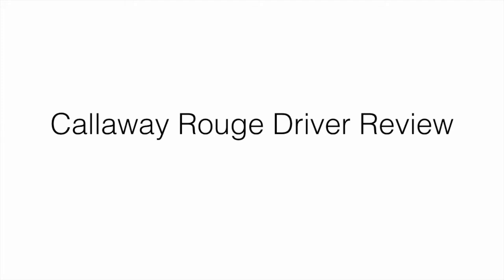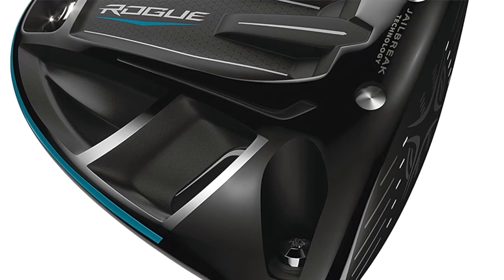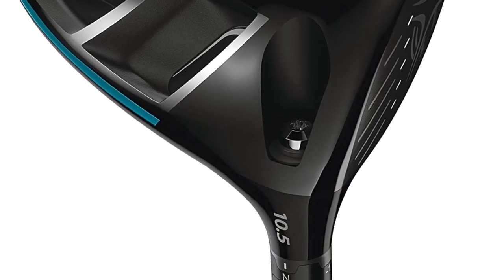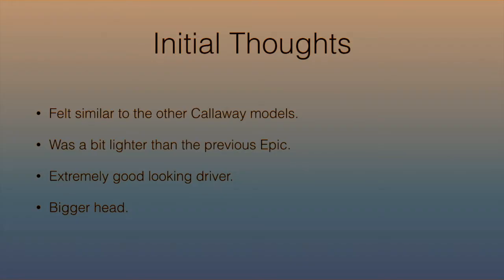In this video I'm going to do a review on the Callaway Rogue driver. We just got back from the range testing out a few different clubs, irons, and that kind of stuff. I'll be giving my initial thoughts after picking it up, talking about the pros and cons, whether or not you should purchase it, and also the cheapest place to go out and buy it.